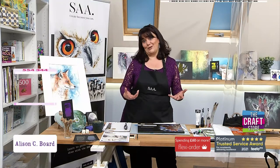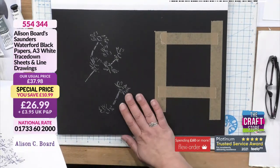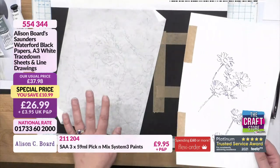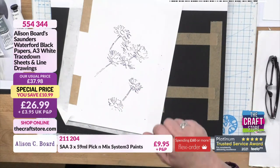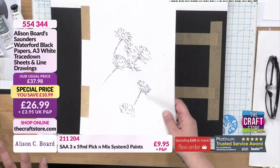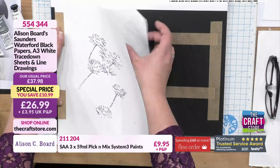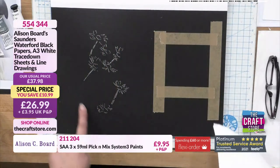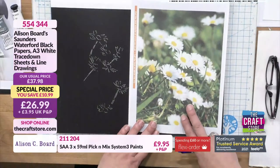I'm sure when you've seen the paints on the show today, you will understand that they're just going to look so vibrant on here. One of the items you've got on the show today is a black watercolour pad, which is my branded watercolour pad, and you have some white trace down, which a lot of your viewers will already know as a way of transferring line drawings. You've also got a set of line drawings which are my photographs and my line drawings too.